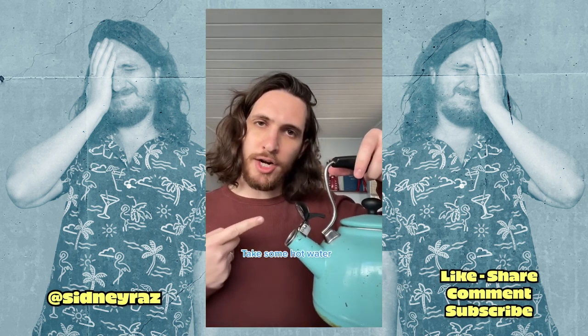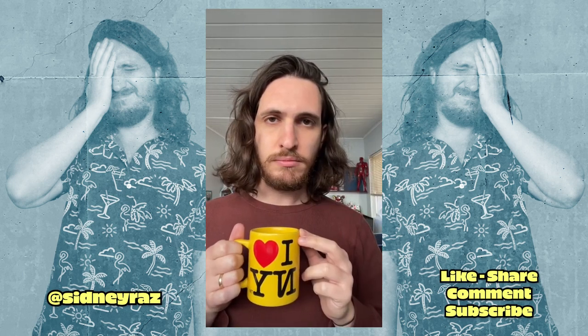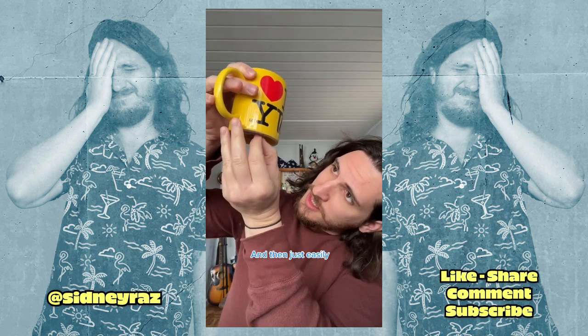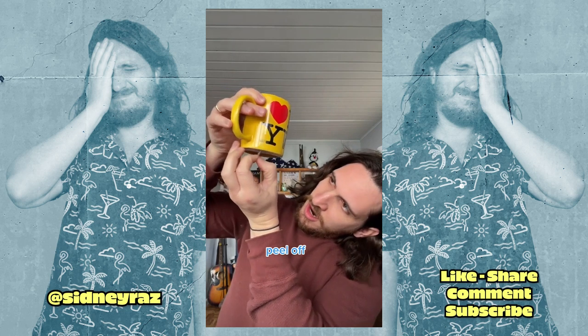Take some hot water, pour it in, let it feel cozy, and then just easily peel off.